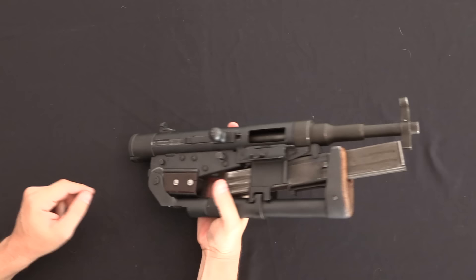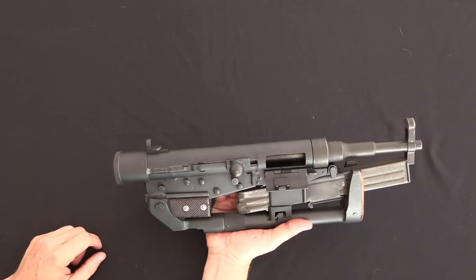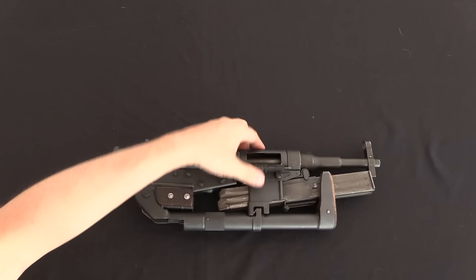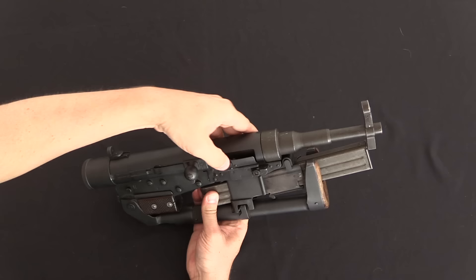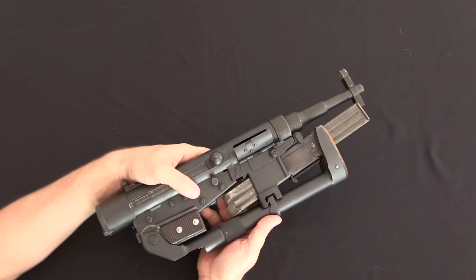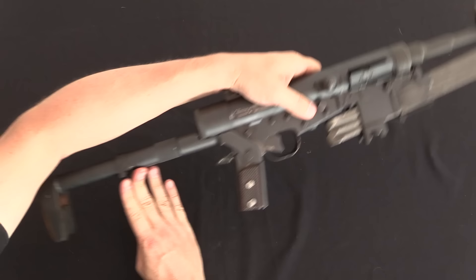The grip folds up because it's hollow and folds over the trigger guard. Voilà — you now have a very compact package. This comes in at a little less than 18 inches long. You really can't get a smaller submachine gun than that for the equivalent barrel length. We would normally close the dust cover on this one, but my dust cover doesn't want to stay closed. That is the folding configuration.